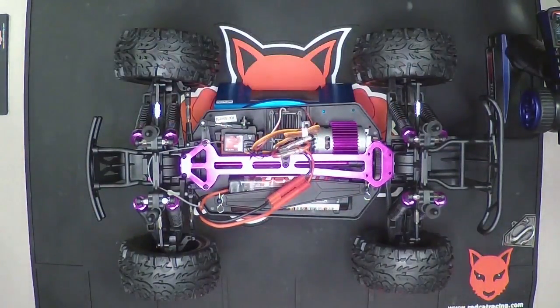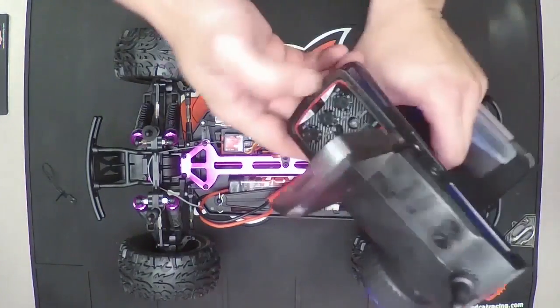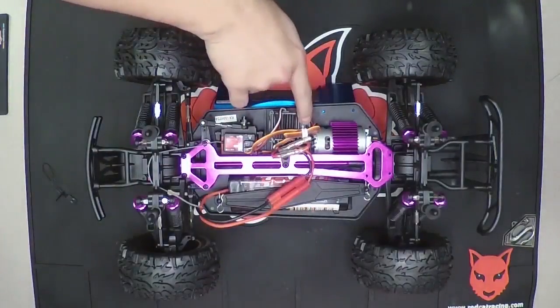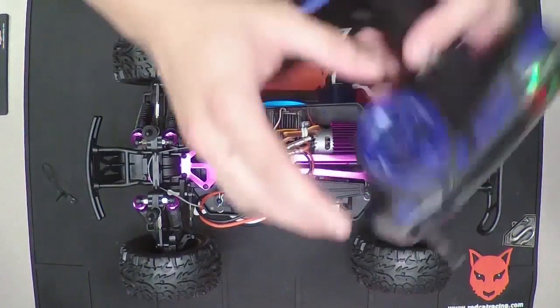Power off the vehicle, power off the remote, remove the bind plug, and turn everything on. The green light on the remote is going to be solid, and you're going to have a solid red light on the receiver — everything should work as normal.